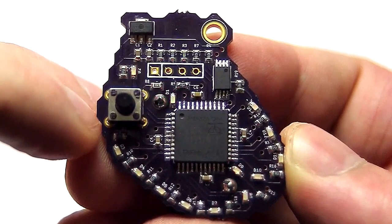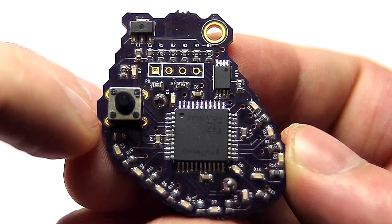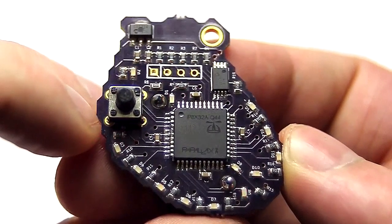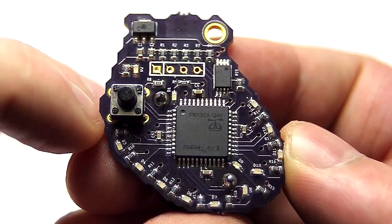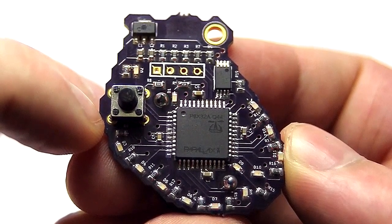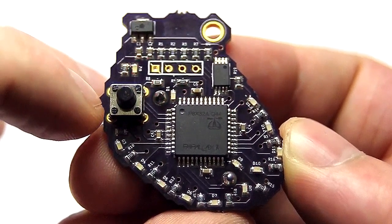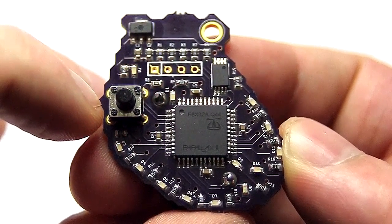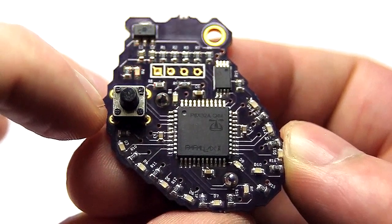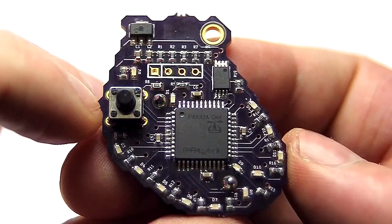Then we have sinus rhythm with a second-degree AV block type two, where the timing between the sinoatrial and ventricular node stays the same but every now and then you get a dropped ventricular beat. Then we have the third-degree AV block, which is pretty much no relation between the sinoatrial node and the atrioventricular node or even the Purkinje fibers.